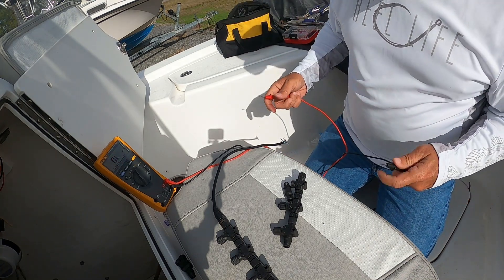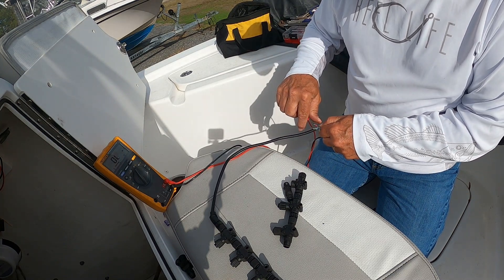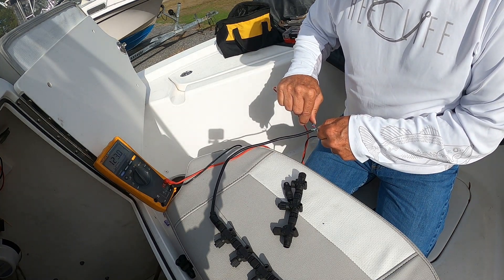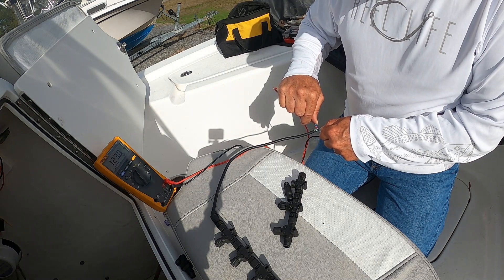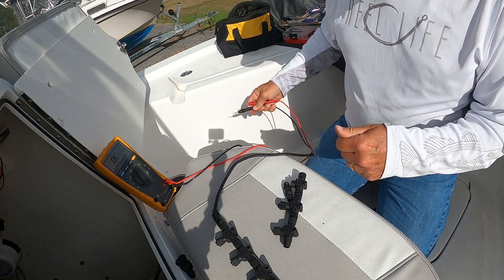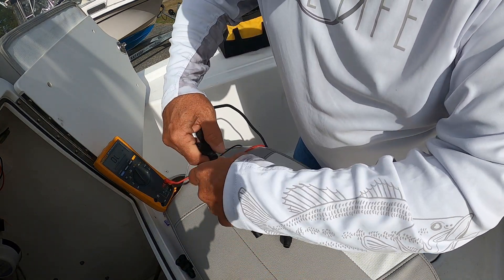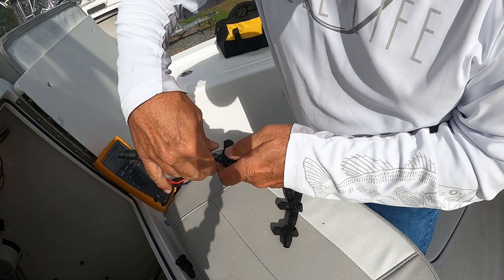I'll take that one out, set it aside, and check the remaining three with the ohmmeter. Hoping for 120 — if not, it's got to be another one. Reading 123 ohms, so something's still wrong. I'm going to take out one more. To do that you just loosen these connectors.